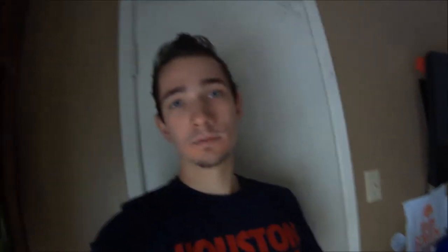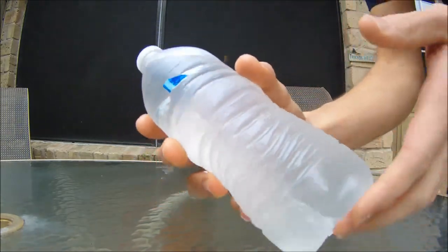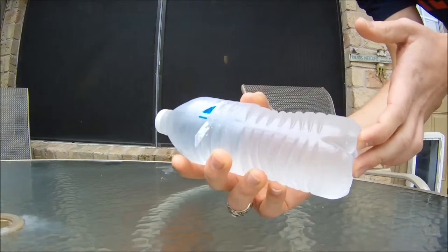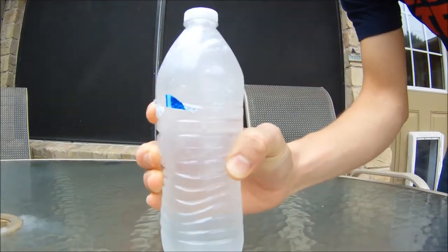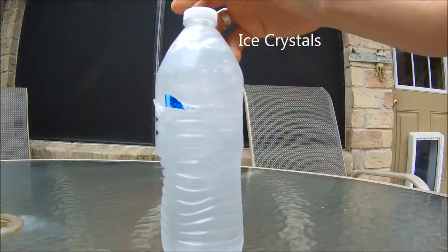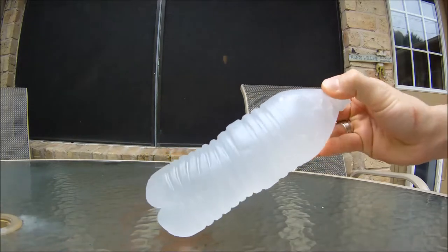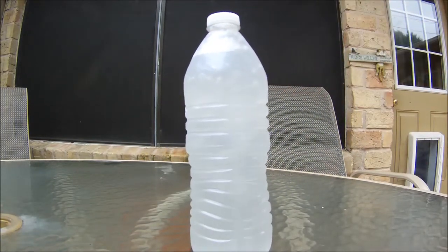I will be demonstrating this a few ways today. So as you can see, we have this bottle of water that is still 100% liquid, and just by slamming it down onto the table, ice has already started to form, and that ice will nucleate all the way through the entire bottle until the entire thing is solid.